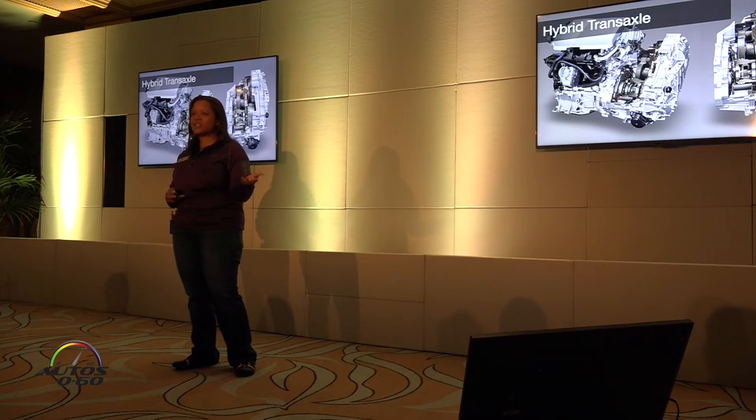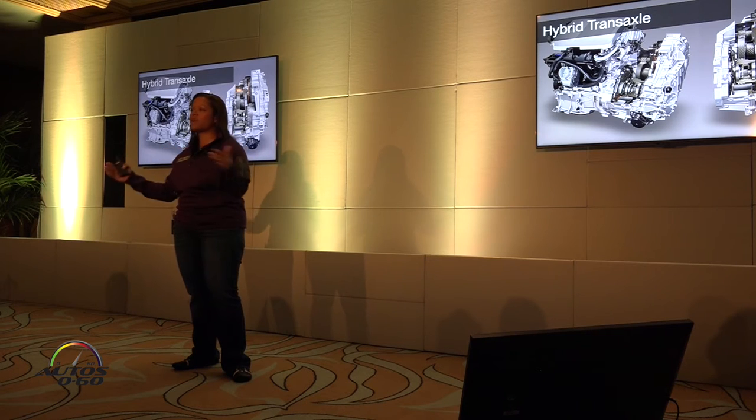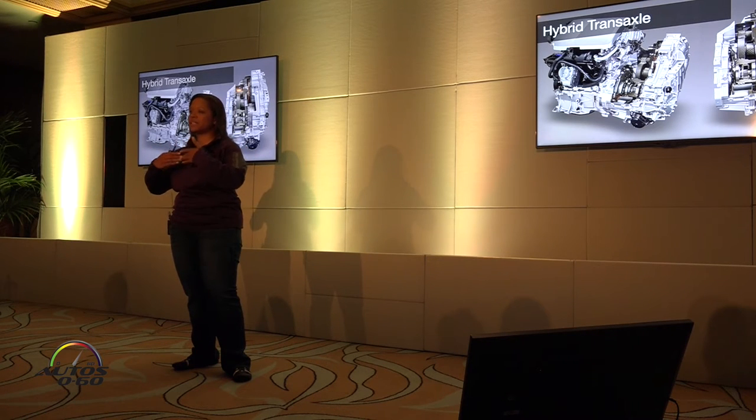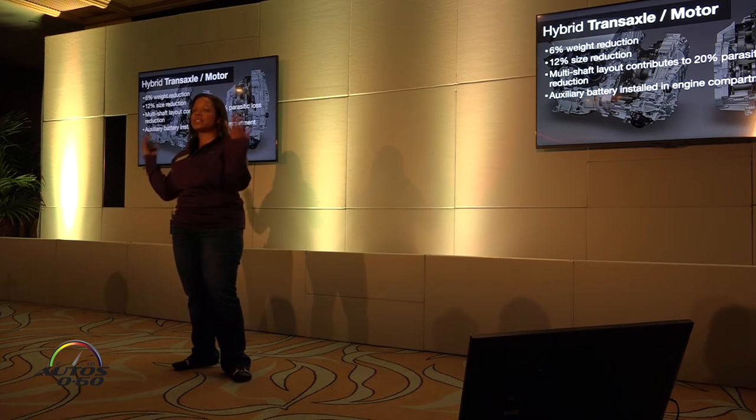The hybrid transaxle has also been made more efficient. It's smaller and lighter. What we've done is, previously all of the hybrid synergy drive components were in a coaxial form, basically all in line together. Now we have moved MG2 out of that row and moved it to the back. So here we have the planetary gear set, then MG1. Normally MG2 would be right in line with everything else, but it's been moved. It has its own output shaft, which also reduces our energy loss to heat and air resistance.